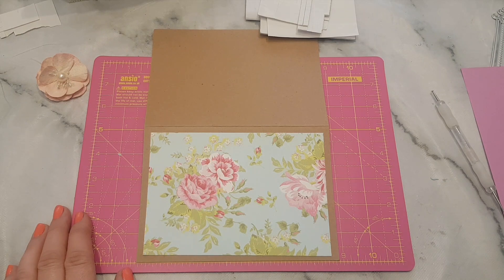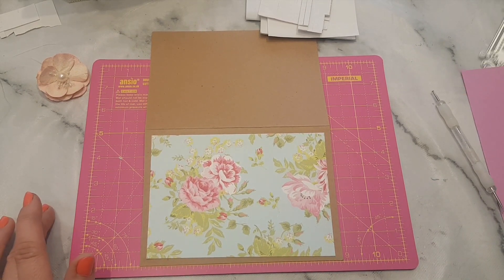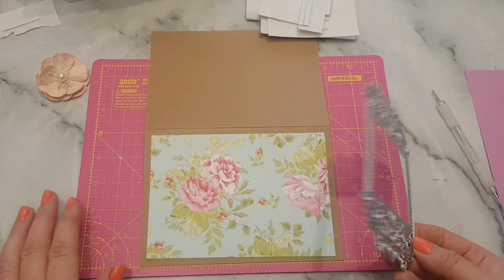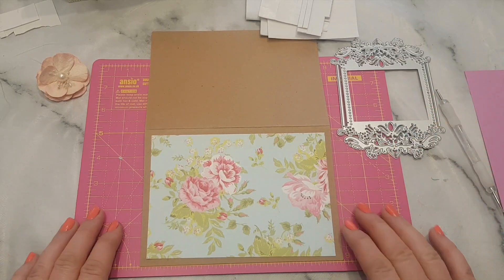Hi everyone, welcome to Becky's Crafts and Goodies. It's my friend's birthday soon and I'm making her a card — I thought I'd just hop on here and show you guys what I'm making. It's really simple and I'm going to use one of the dies I got from the In Love Art shop. This is the one I'm going to use — I'll put the link in the description. You don't have to use a die, it just gives you ideas, but this is quite a pretty one so I thought you'd like to see it.